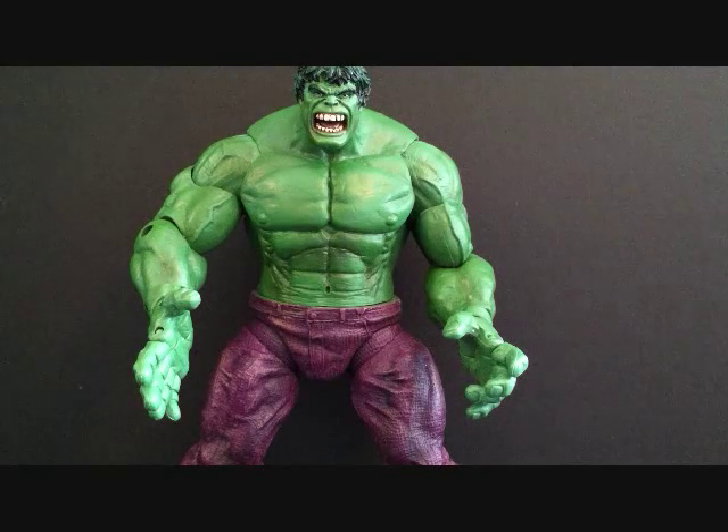I think I own maybe seven or eight Hulk figures, including Marvel Select — I have three Marvel Select Hulk figures including the Red Hulk. But out of all of them, I think this one is just beautiful. The sculpt's beautiful; he kind of resembles Lou Ferrigno a little bit.